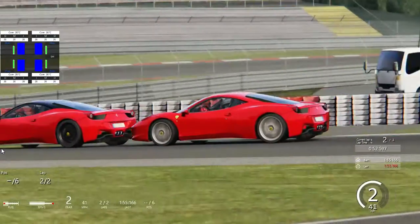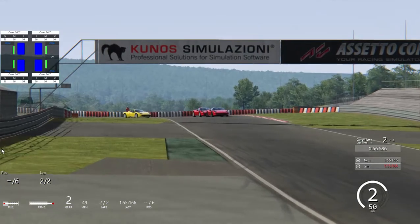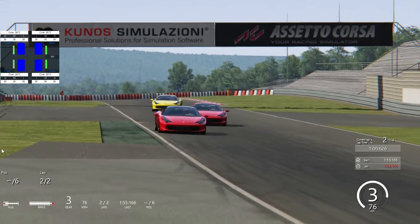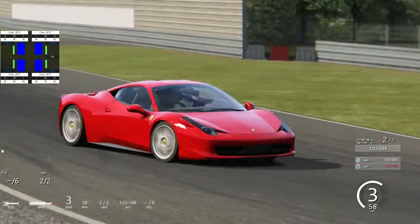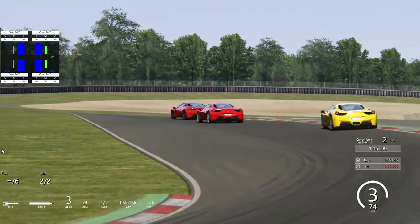I wanted to go there so bad, but I'm in second, so that's a podium finish there — I don't want to wreck. They are at 80%.